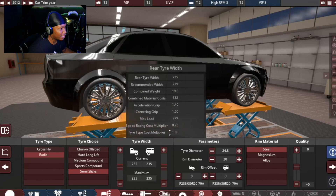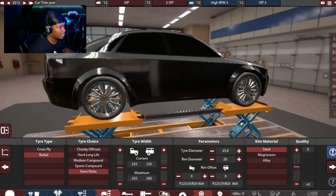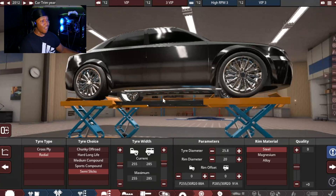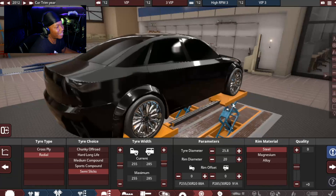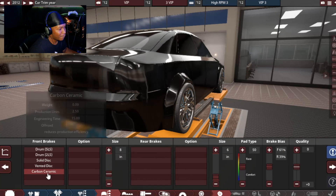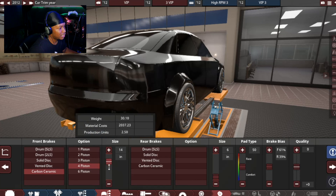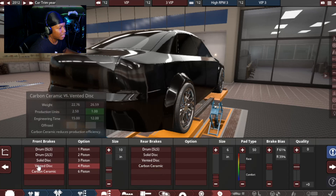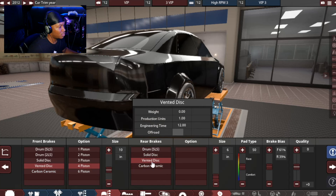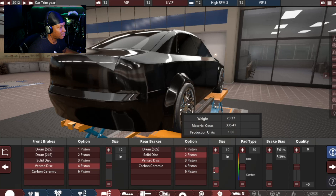The tire width dropped a lot, but if I bump the diameter up, it gives me my tire size back. That's looking hard. For wheel material, alloy. For brakes, I was gonna do carbon ceramic, but let's do vented disc this time — four piston in the front with a 10-inch disc. For the rear, let's do a two-piston with a 10-inch disc. I feel like we always do carbon ceramic, so we can do vented this time.